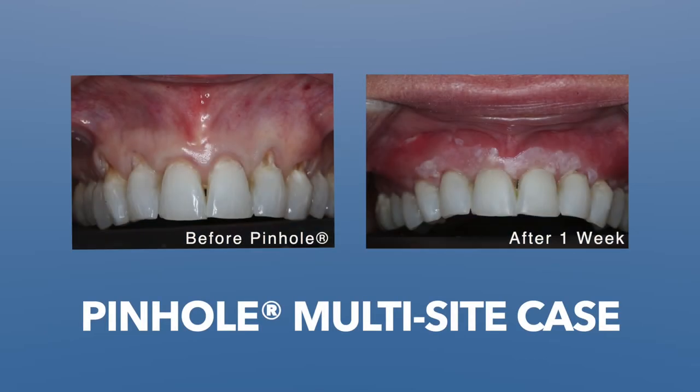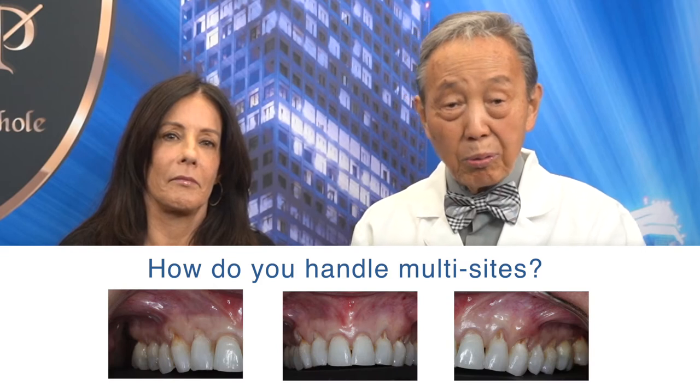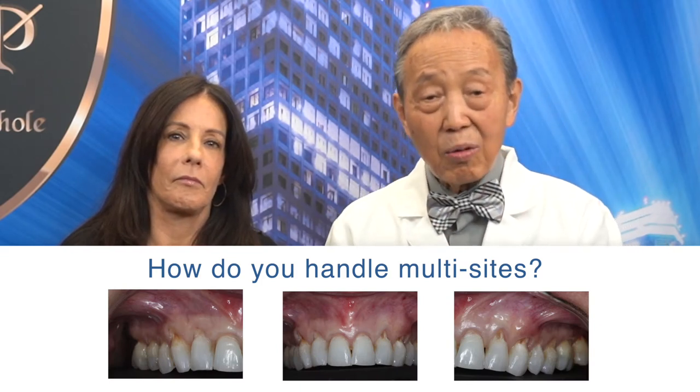I'm sure this is not a rare event when you see people with multiple sites of recessions — 2, 3, 4, 5, 6, 7, 8, 9, 10 — like this case. What would you do? This is actually 12 teeth.